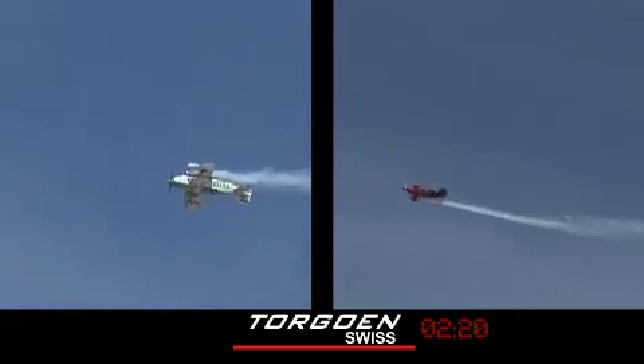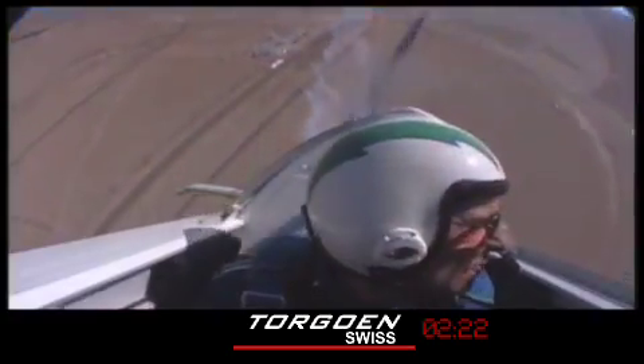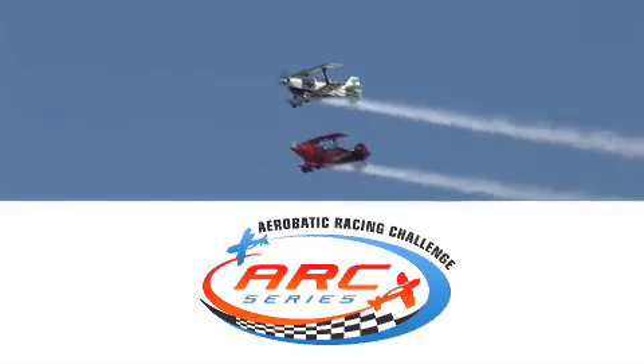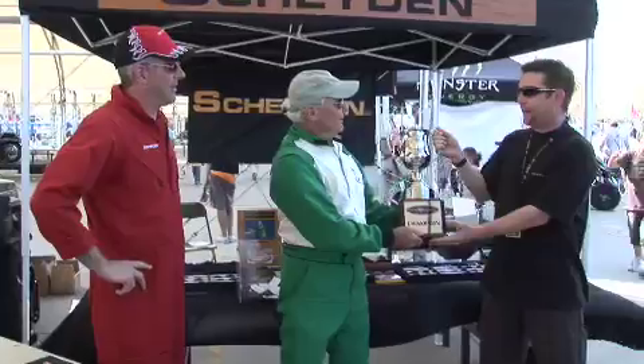It's one, two, three, four points on that roll — followed by Spencer. Bill Kornick the winner by just under half a second in the first inaugural ARC Series Challenge race. On behalf of Shade and Eyewear, I am pleased to present you with the first ever Blue Sky Challenge Cup trophy for winning in the Aerobatic Racing Challenge.